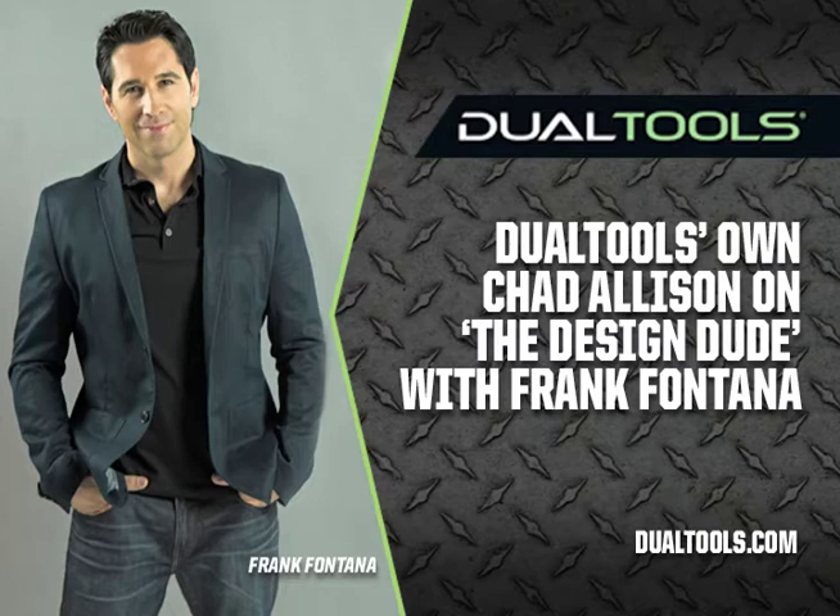We just recently launched the RS1200 — our dual blade reciprocating saw, which is the world's first dual blade reciprocating saw and the world's safest reciprocating saw. It cuts through wood like butter. For listeners trying to understand what it means — you've ever used an electric turkey carving knife at Thanksgiving to cut up that bird? Now imagine taking that and putting it into a reciprocating saw — that's really what we've delivered to the marketplace.